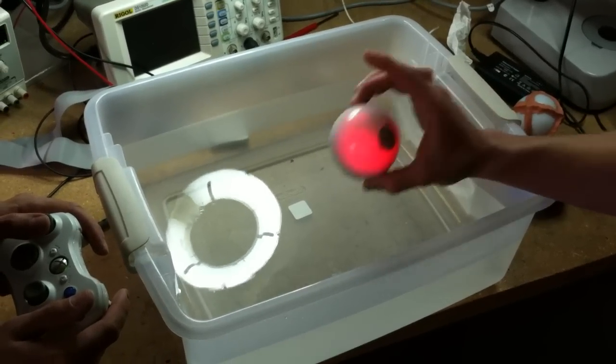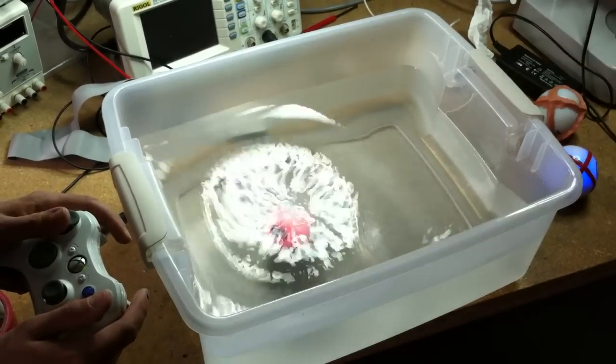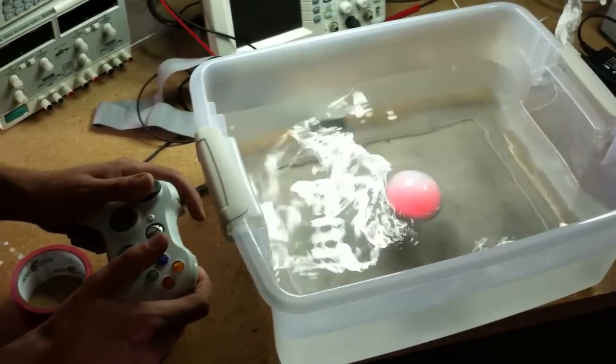This is a Sphero. This is a Sphero in water. This is a Sphero being controlled in water.